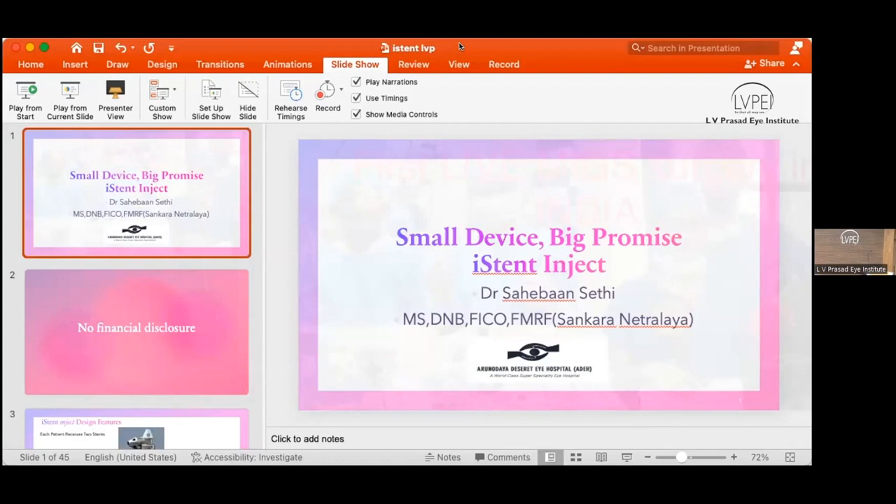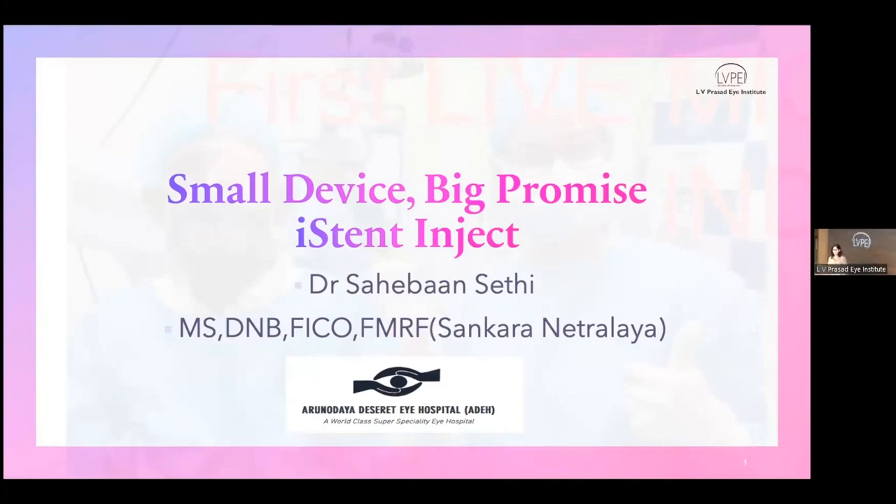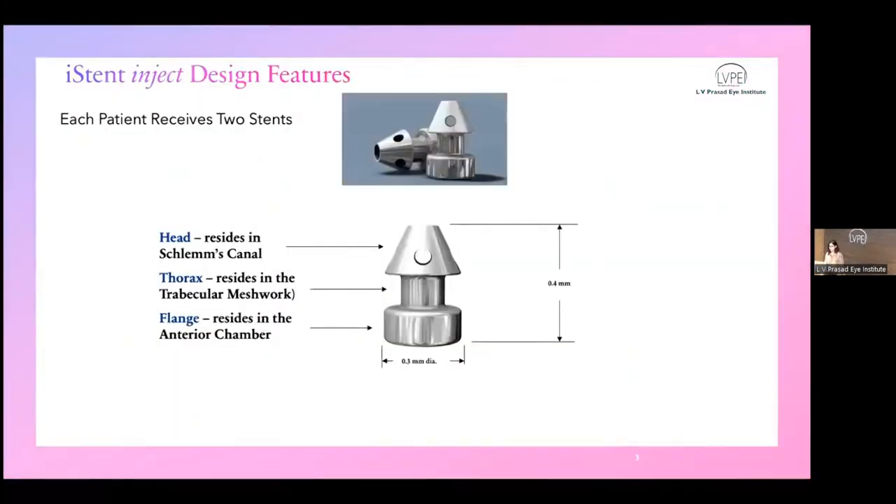Moving on to our next speaker, we have Dr. Sahiba Seti, working as a cataract and glaucoma surgeon at Arunodai Hospital, New Delhi. She has many awards to her name and is the one and only surgeon who has performed the mixed surgery at UK SOS 22. She will be delivering her talk on iStent Inject. Thank you, and I'm truly honored with your introduction and invitation. Today I will be talking about iStent, a glaucoma device, with no financial disclosures.